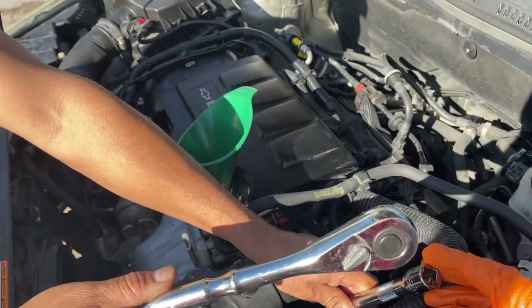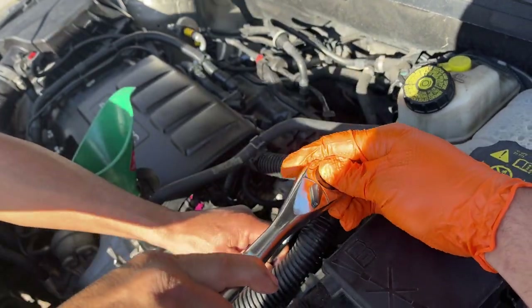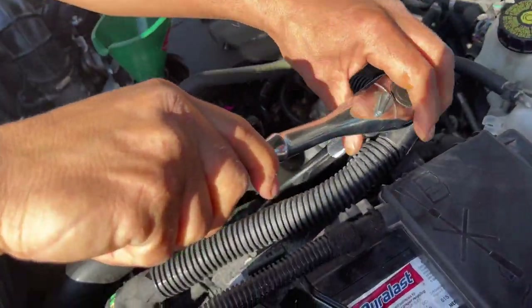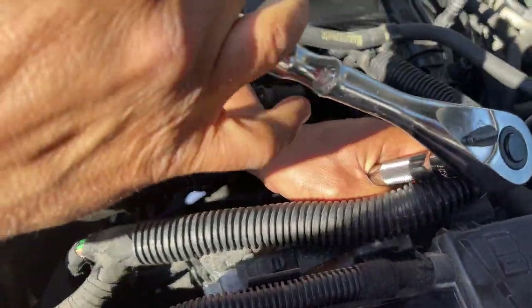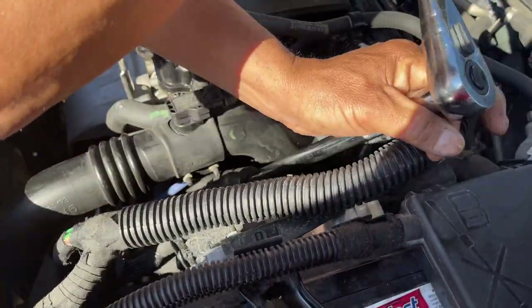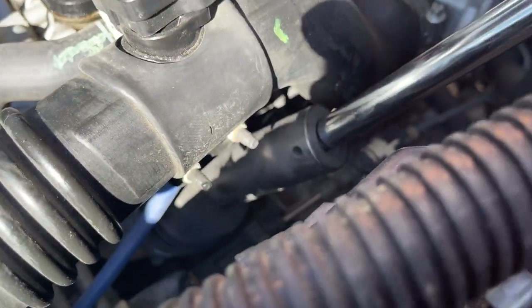We're going to grab a ratchet and we're going to loosen that up. Just like that. It shouldn't be that tight on there. So go ahead and take it off.